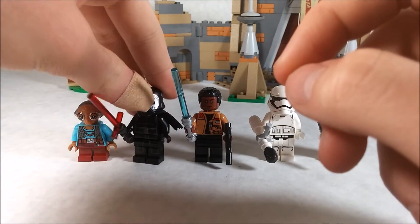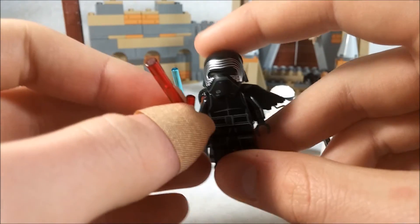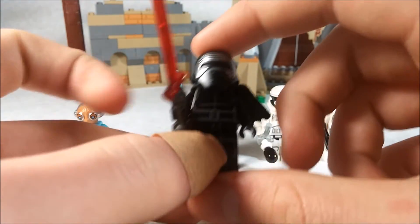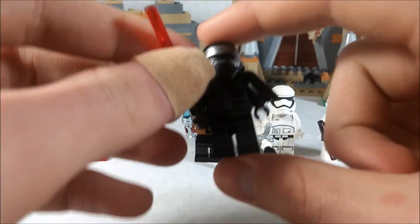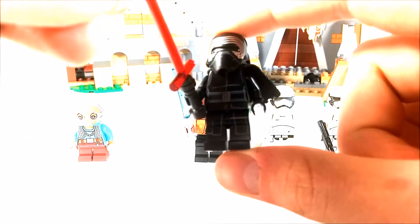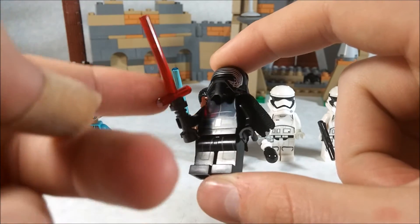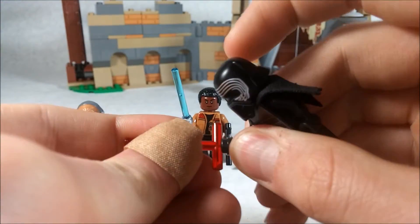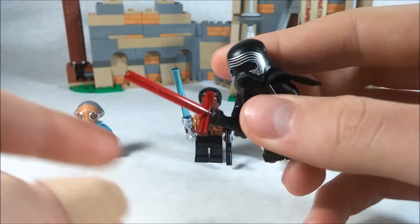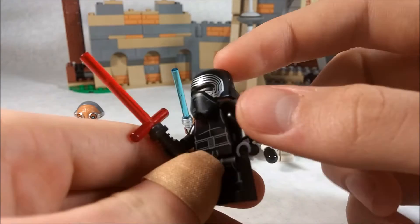Our next figure is my favorite — this is Kylo Ren. What's special about this Kylo Ren is that he has a face underneath the helmet. He has some really nice printing on the torso and legs. His lightsaber is an interesting one where it's just two pieces.